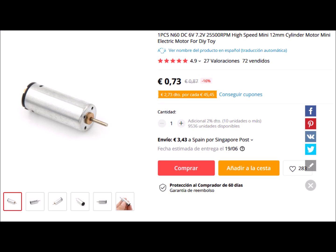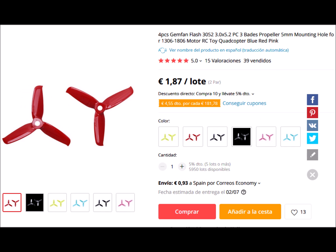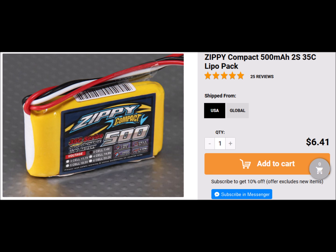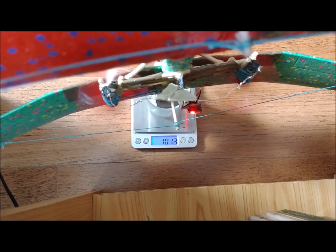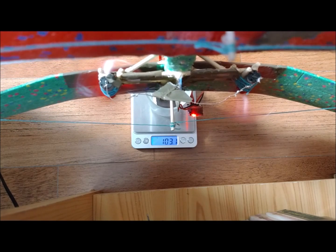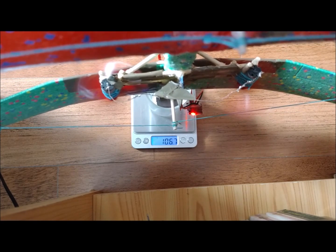The motorization has been carried out with a pair of N60 motors with 3-inch diameter 3-blade propellers. Both motors are wired in parallel and controlled by an ESC for brushed motors. The set provides a maximum thrust of 100 grams with a 2-cell battery. We can achieve up to 140 grams using a 3-cell battery, but in this case the motors overheat, so we decided to use the 2-cell battery.